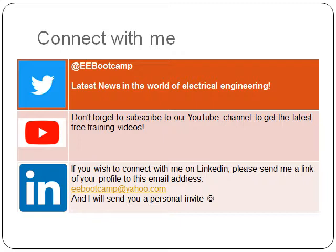If you wish to connect with me on LinkedIn, please send me a link to your profile at EEBootCamp@yahoo.com and I will send you a personal invite to connect. Thank you for your time. Have a good one. Bye for now.